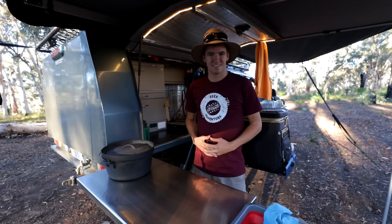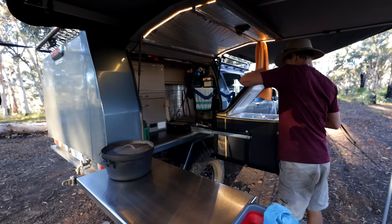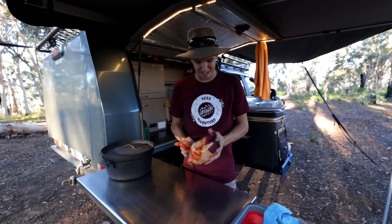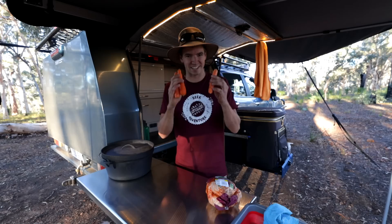So what do you actually need to cook this dish? Well you need a camp oven for starters, and you also need a whole chicken. Today we're using a pre-marinated chicken just because it's super easy and that's what this recipe is all about. You can buy a different chicken if you like and marinate it yourself. So whole chicken and vegetables of your choice — today we're using carrots.